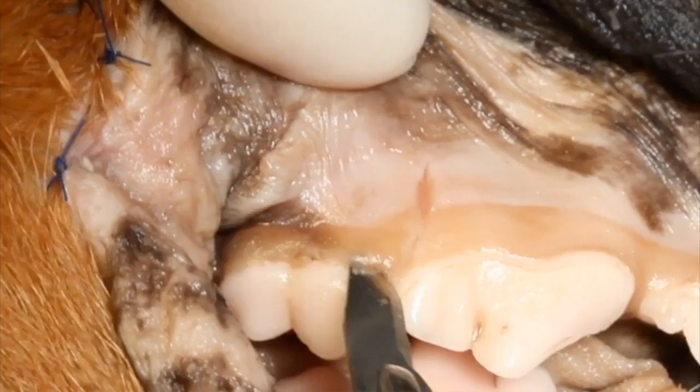With the maxillary first molar, we always do a vertical releasing incision. This is not quite the crowns facing us as much as in the other examples, but you can see it just kind of makes sense — we've got really good exposure, we can see where we made the incision, we can see what we're doing. The crowns are facing us somewhat, but they're pointing down a little bit.